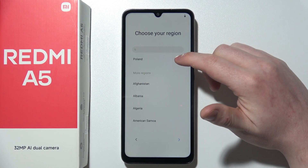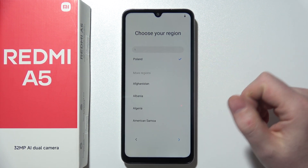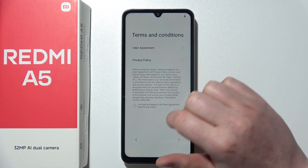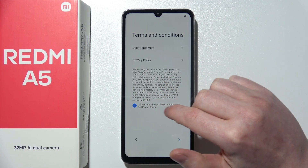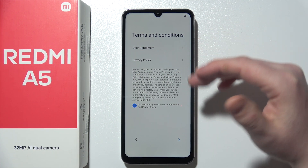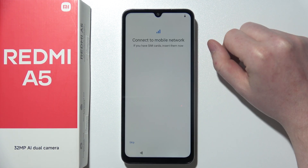Next step is to pick a region for your phone. I'm going to go with Poland, and then we can move on. Here you will need to agree to the privacy policy and user agreements. You can read them through if you like — I'm just going to skip it.